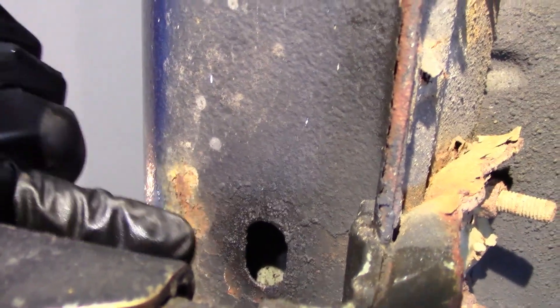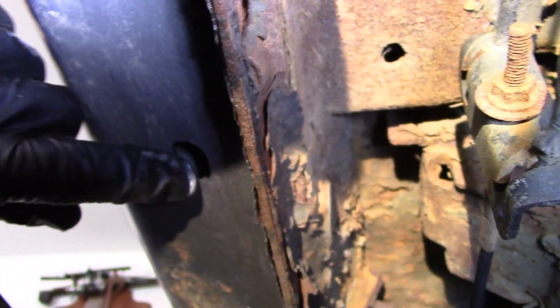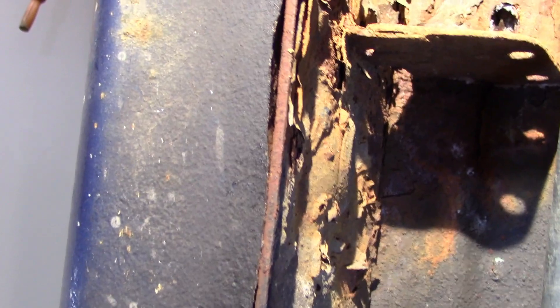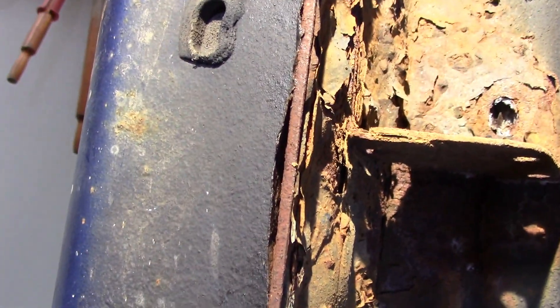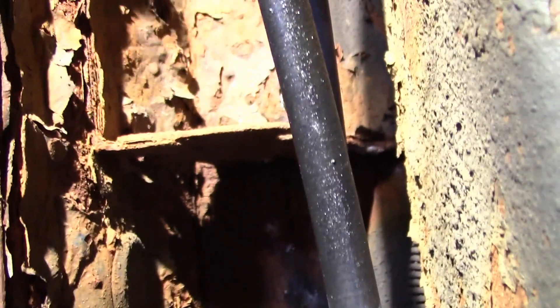A little bit of rust starting to form there. Missing the plug — missing the plug. Plug is there, plug is there. They were not removed. They haven't been touched. Look at the rust starting to form on the inside there. There's the frame — they never touched that.